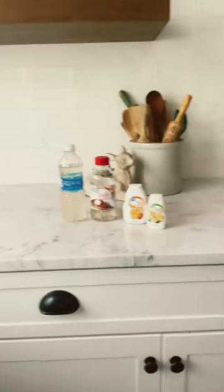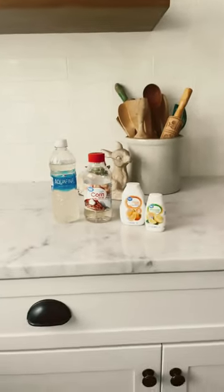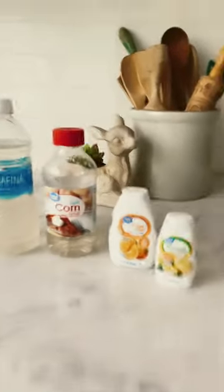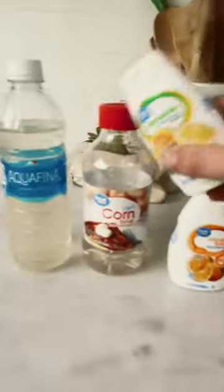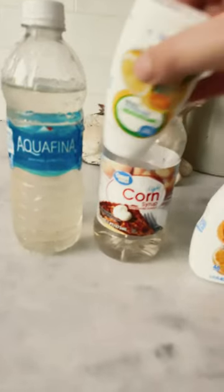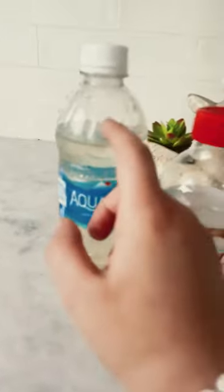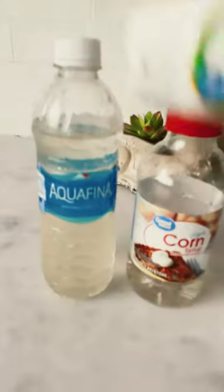All right guys, I'm sure some of you have been wondering how to make this liquid slime and I will tell you exactly how. So you want to get one of these squirt bottles that you can squirt into your corn syrup. But firstly you want to pour the corn syrup into your bottle. Just do as much as can fit. Then you squirt this in, or whatever flavoring you have.